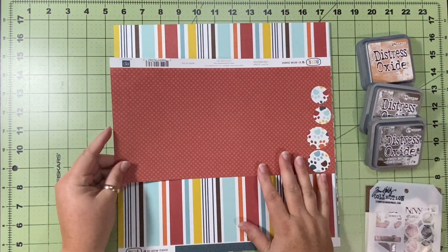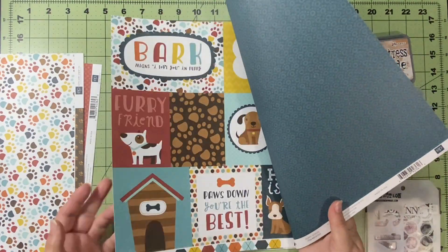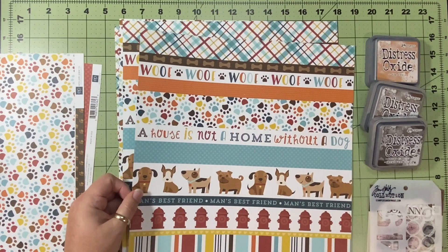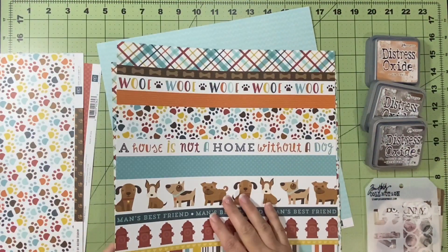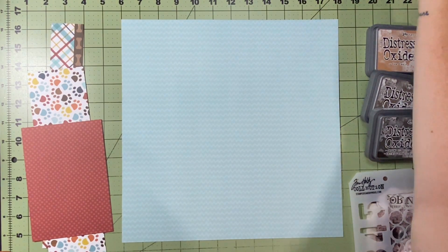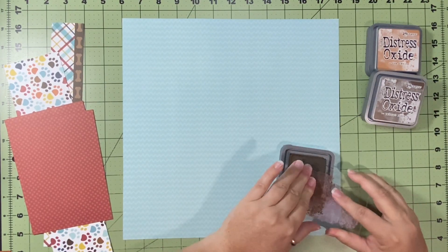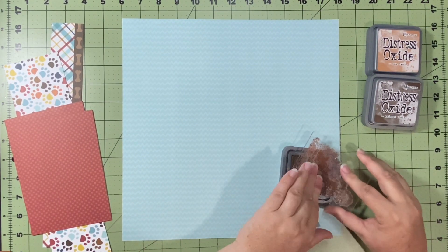First things first, I go through the collection and I would love to use those doggy papers but they're the wrong direction unless I had turned my paper or the sketch sideways. But I do want to use the Puppy Paws because they're going all over the place so there's not an up or down with those. I go through my papers to find one for the base page that's light enough and not too busy. I end up with this blue paper with a zigzag pattern in the background, and doing it horizontally seemed more fitting.